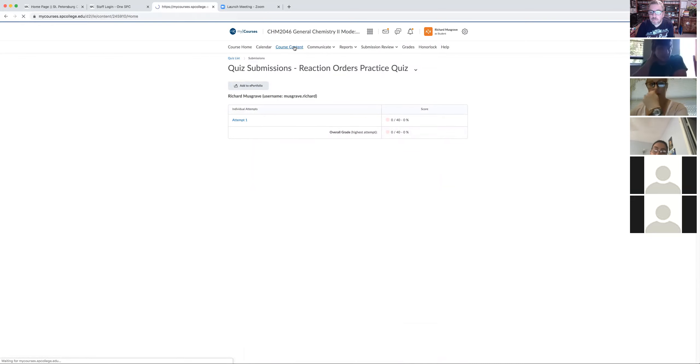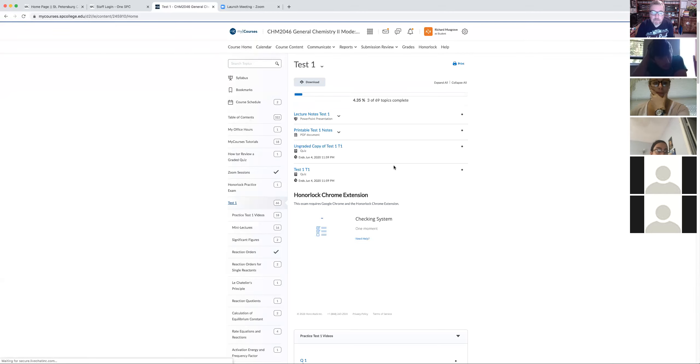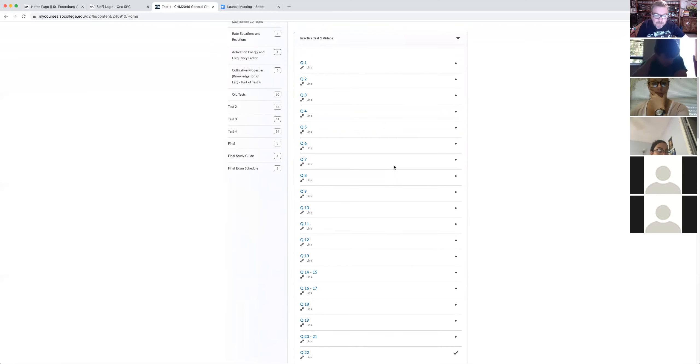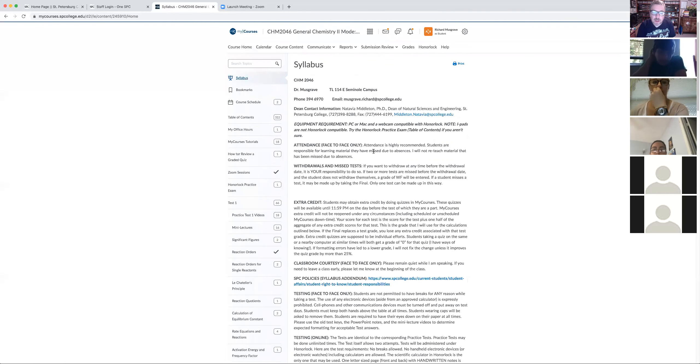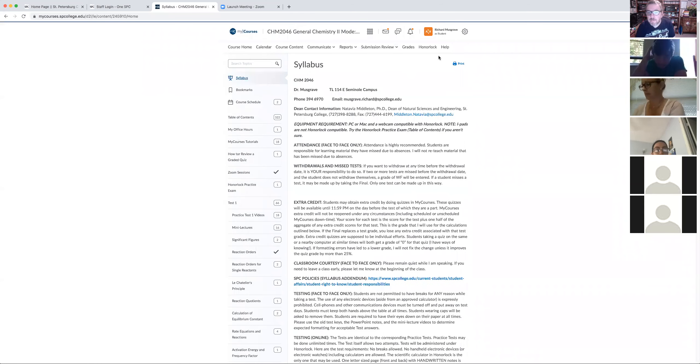Student: Are all the quizzes counted as extra credit for the test? Instructor: Yes, all of them. Student: Do you only get extra credit for a hundred percent or is there partial credit? Instructor: You get whatever you get. The way it's set up in the syllabus, it's half the total points grade — I wanted each quiz to be worth 0.5 of a point, but the system doesn't allow that, so I make it a full point and then divide by two before it's added to your total grade.